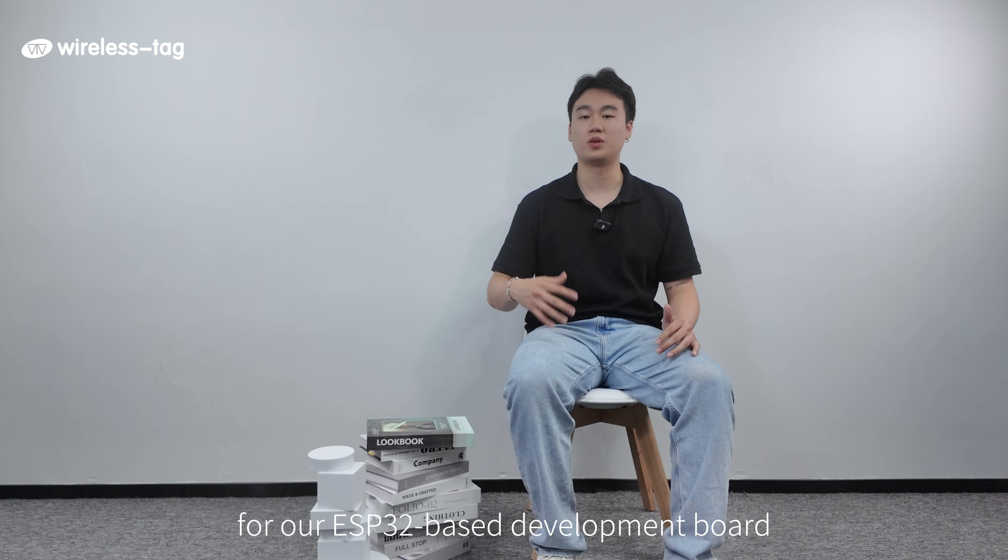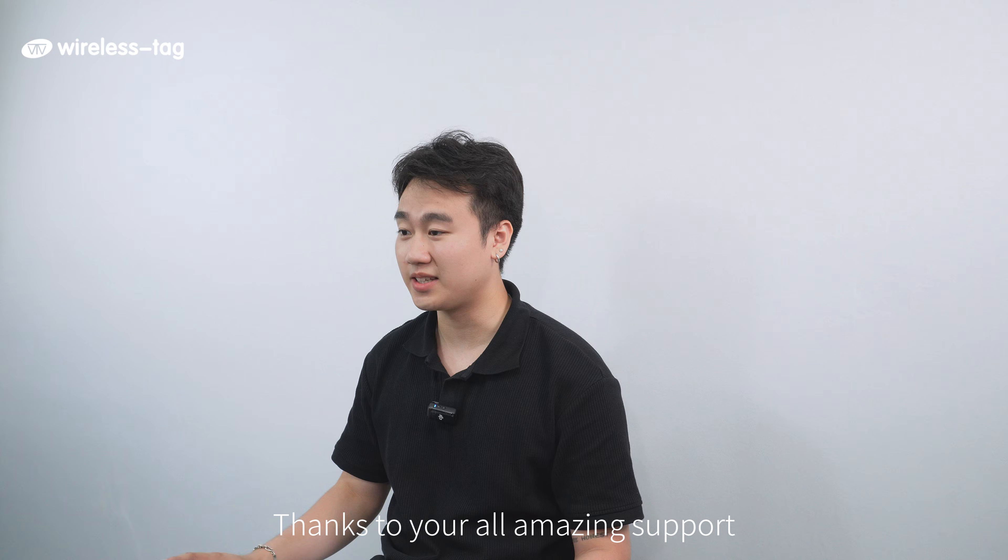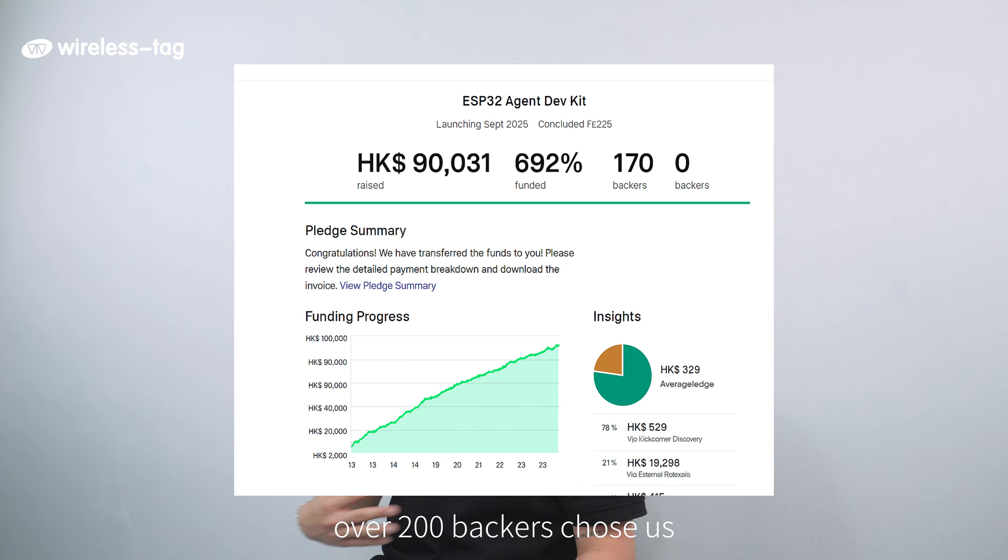Hello Kickstarter, I'm Tim from Wireless Tech. Four months ago, we launched a Kickstarter campaign for our ESP32-based development board. Thanks for all your amazing support — over 200 backers chose us.